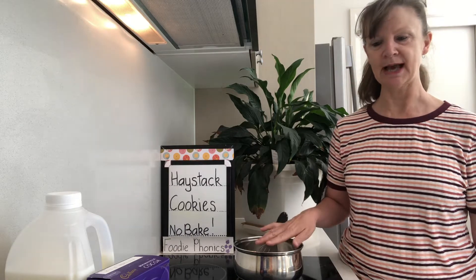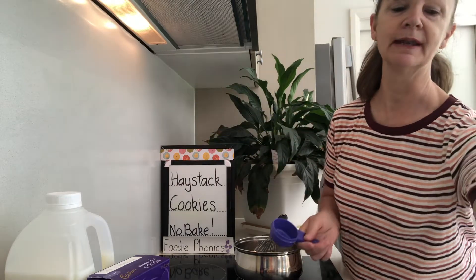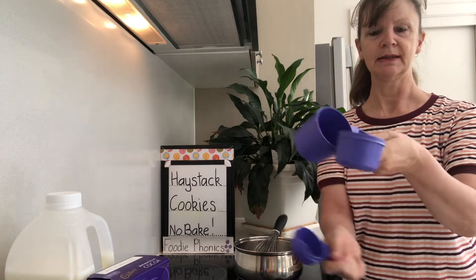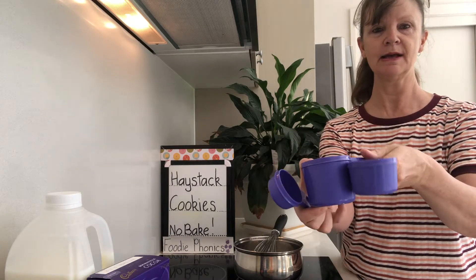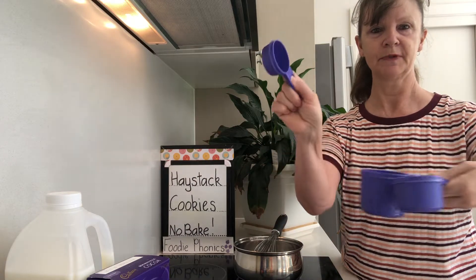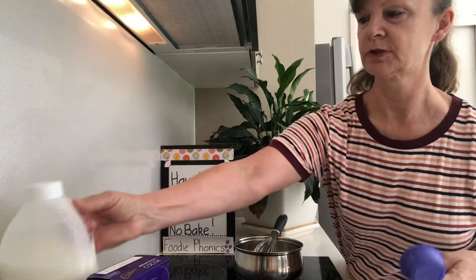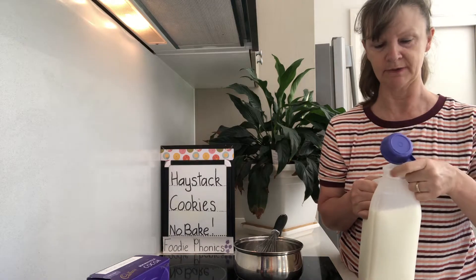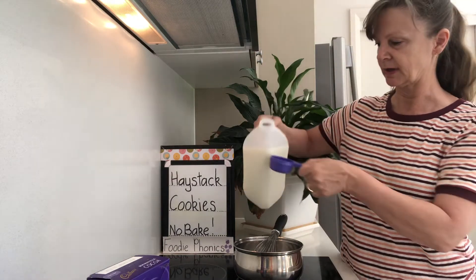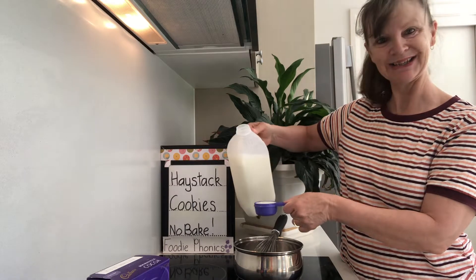So in this pot I need to add a quarter cup. A quarter cup is even smaller than a half cup — there they all are: the whole cup, the half cup, and the quarter cup, which is even smaller. So a quarter cup of milk first, so that it can warm up in the pot while we wait for the rest of the ingredients. You can use any milk — if you don't drink dairy milk you can add any milk you like. There goes my quarter cup of milk into the pot.